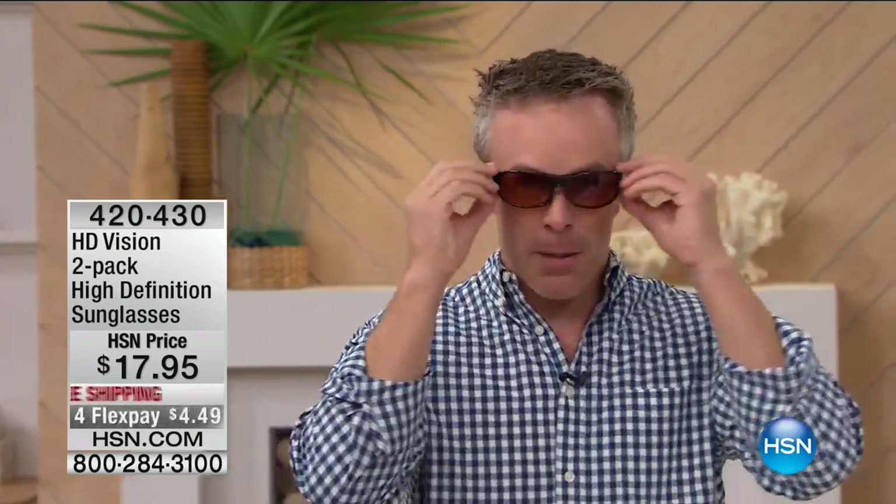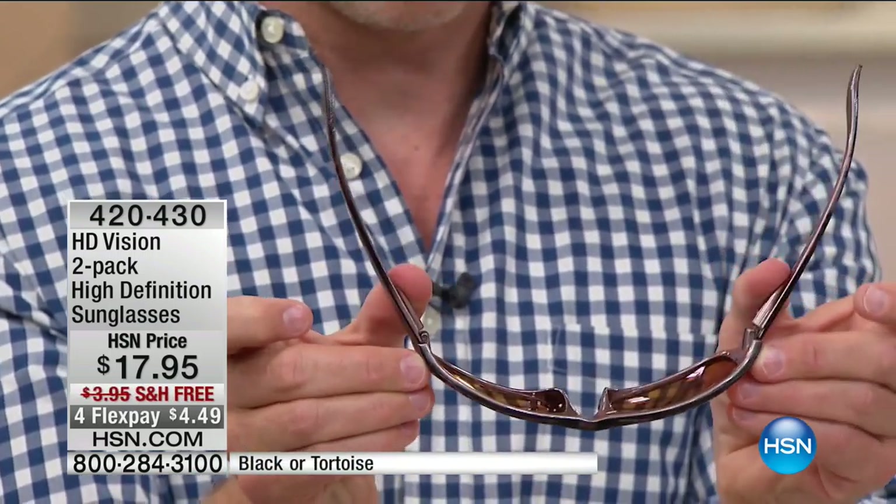Look at this demonstration — I'm not constantly pushing them up. And those spring-loaded hinges don't pinch because it's the right size for everybody. And more importantly, they don't break.